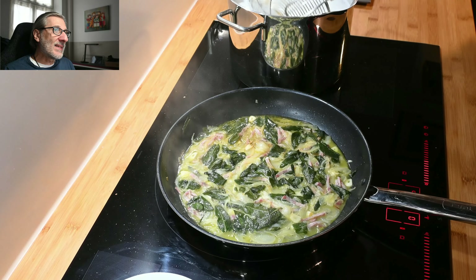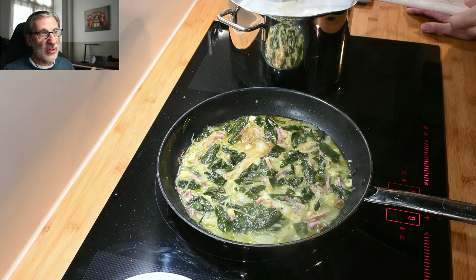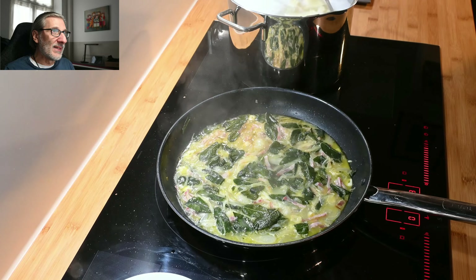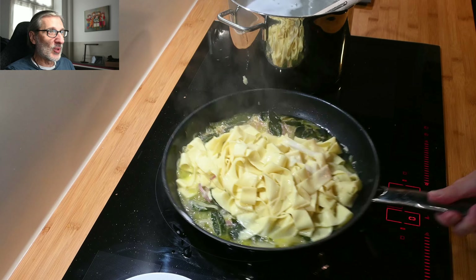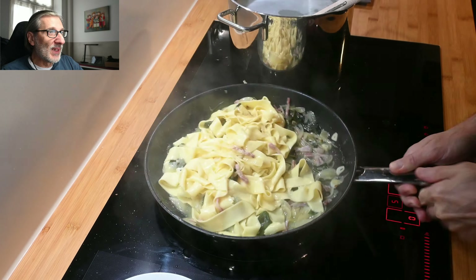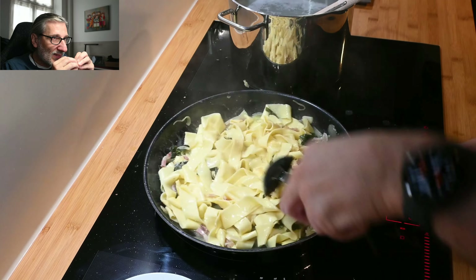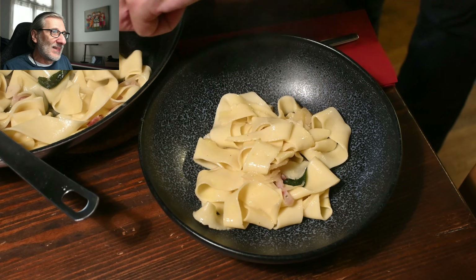The pasta goes into the noodle water, and because it's fresh pasta it's ready after two minutes. Then you put it into the pan, and I also add a little bit of the pasta water into the pan to enrich the sauce. Now a little bit of parmigiano — you mix it up and the parmigiano straight away melts into the sauce.